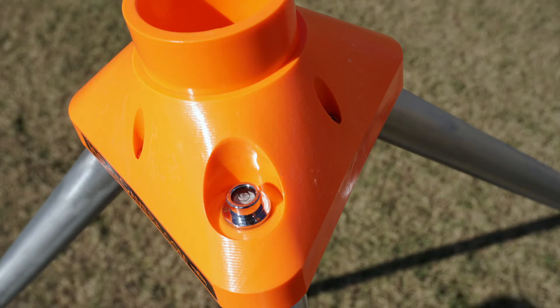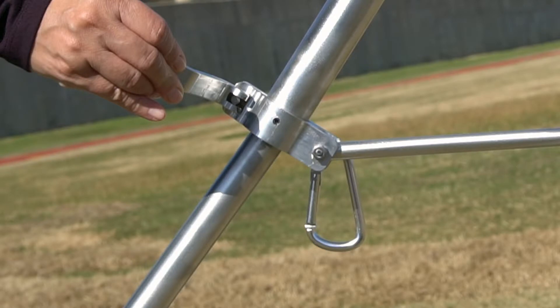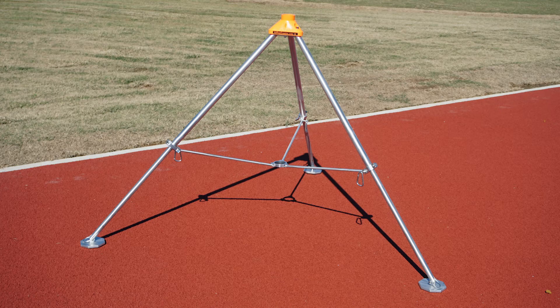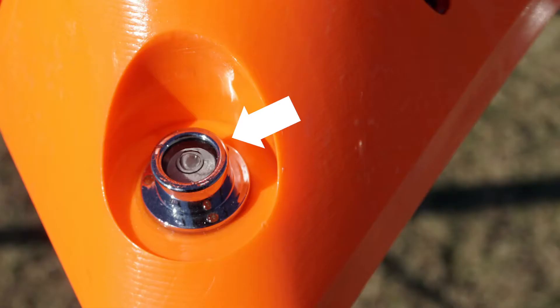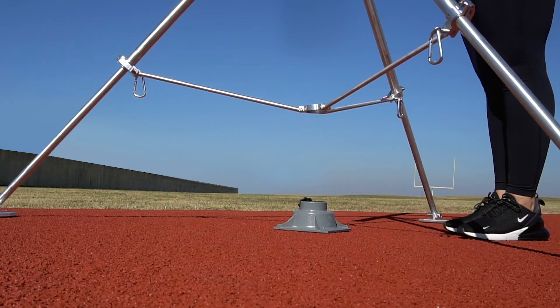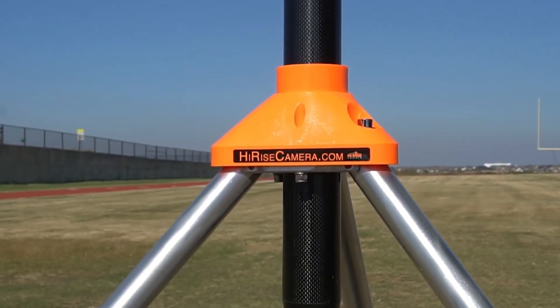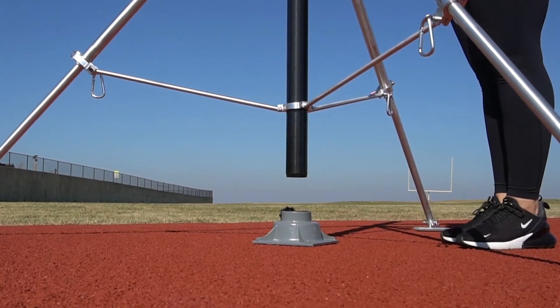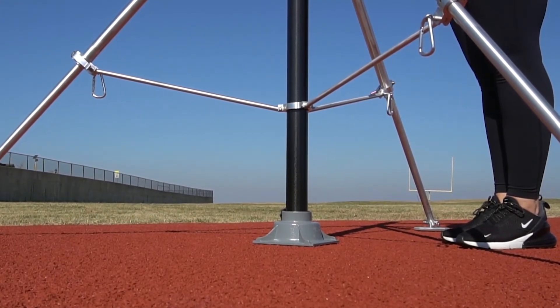If the bubble is not in the center of the circle, level the tripod by releasing the clamp down lever on the tripod leg, one at a time. Once adjusted, lock the clamp down lever for that tripod leg. Repeat this as needed for each tripod leg until the tripod is level. When the tripod is level, the bubble will be in the center of the level. Position the easy spin base directly under the tripod pole guide. Slide the telescopic pole through the tripod pole guide at the top and center of the tripod. Then insert the pole into the easy spin pole base.